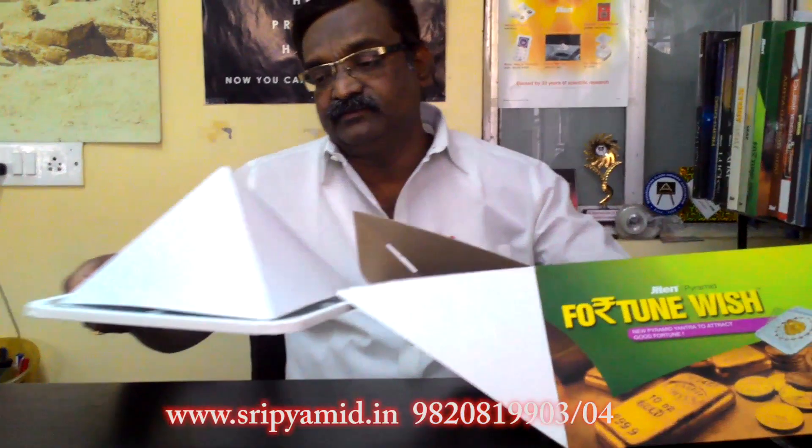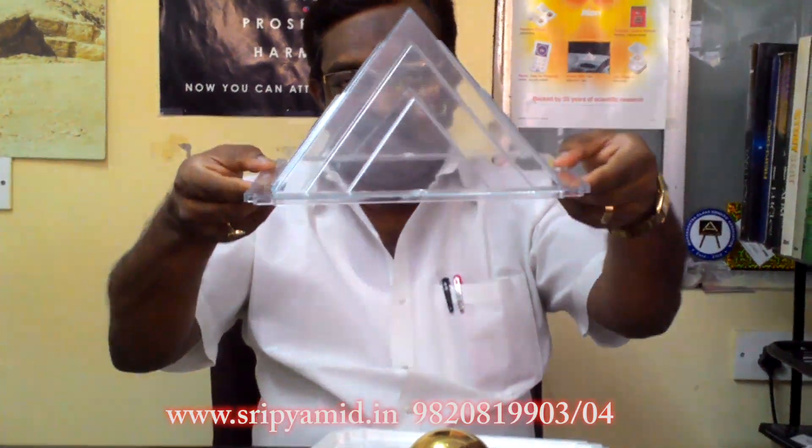Hello, today we will be discussing the Fortune Wish Pyramid. It comes in this kind of packaging. This is the top cap — we remove that and then our pyramid is revealed. This is the pyramid part, a transparent-looking pyramid.